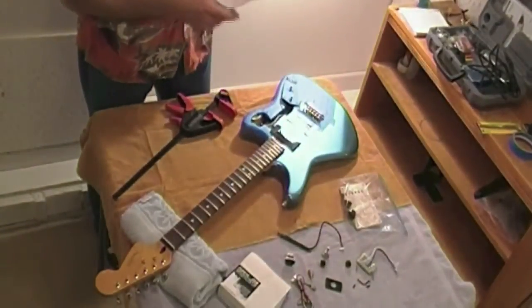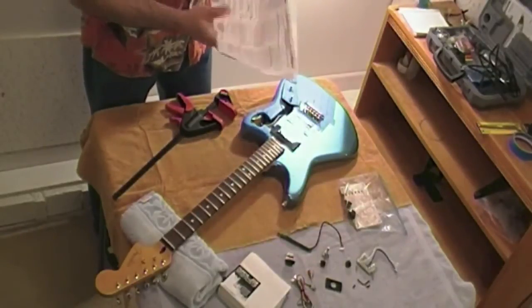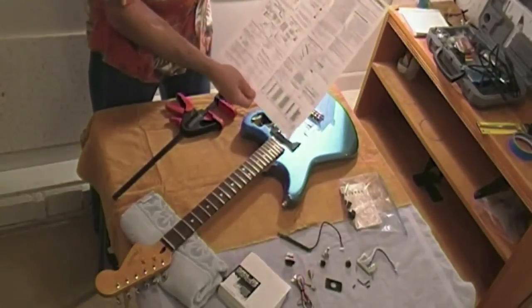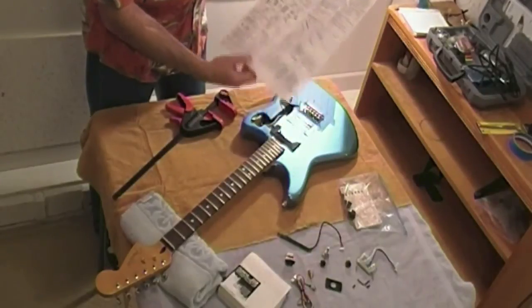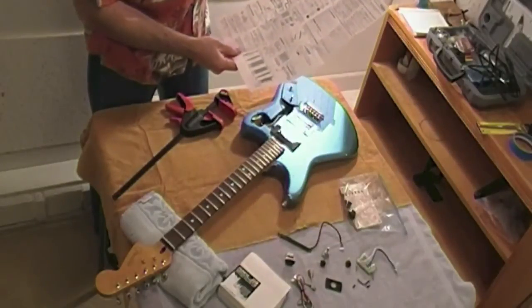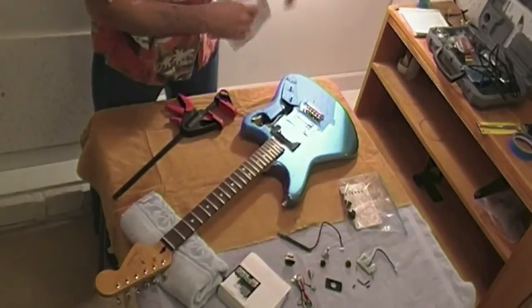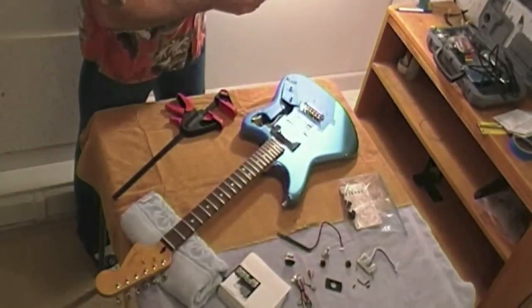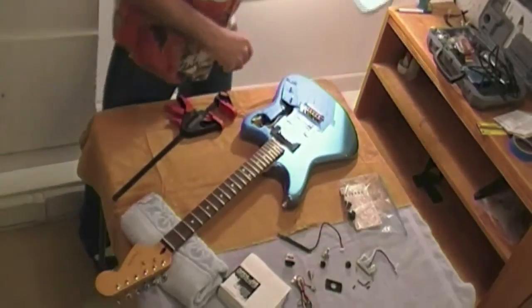The instructions from Roland are on one sheet of paper — it kind of leaves all the details of the installation to your imagination based on your particular guitar. But it does show the dimensions and the wiring diagrams, all the hookups, and it even comes in Japanese and Chinese. I did a lot of planning first and wrote out my own 36-step set of instructions on what I'm planning to do.